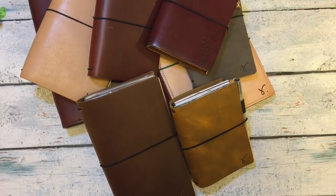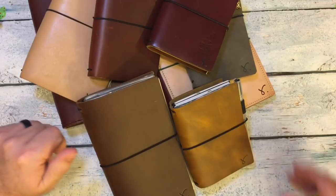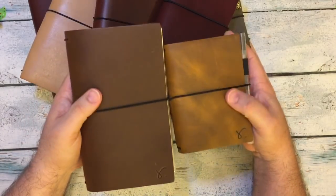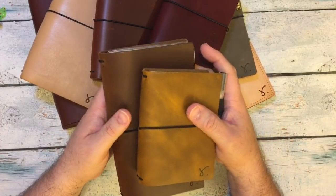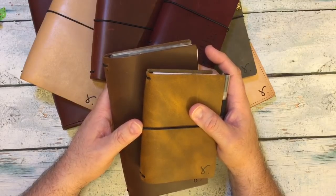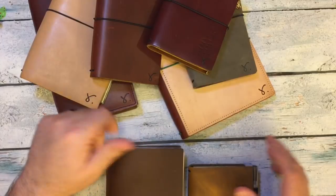Hi everybody! I'm back for part two of the video, and I wanted to share the setup of my new two notebooks by Rowena. You can hear little Seamus is with us. I'll include a photo of him. He had his hair cut this past weekend, so he looks extra adorable.